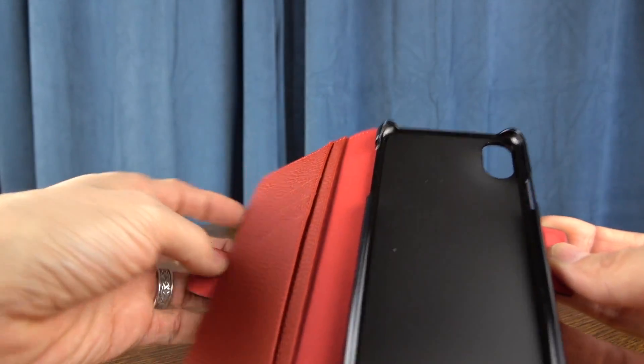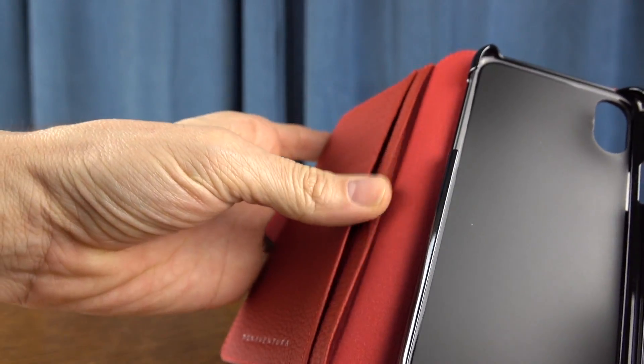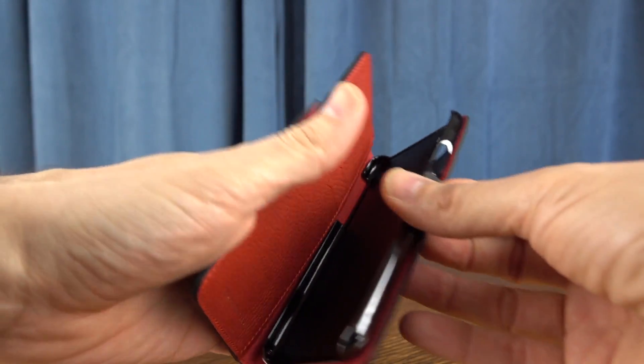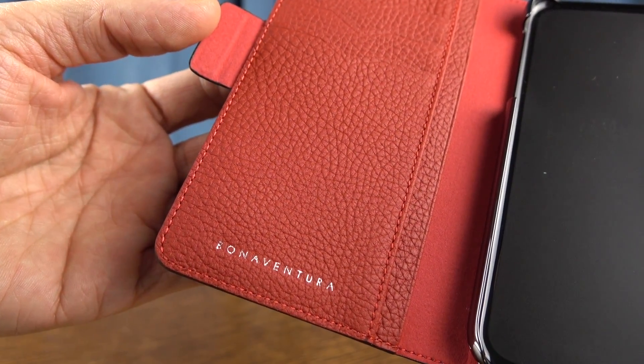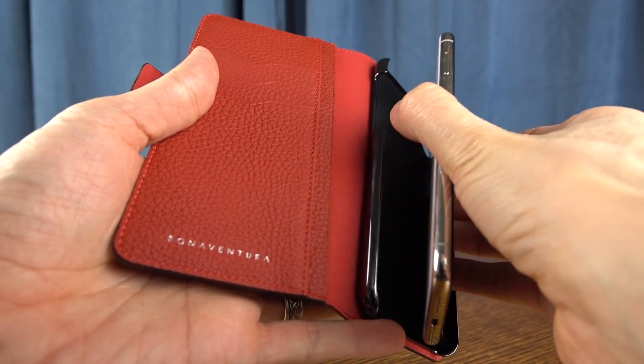So if maybe Apple's folio isn't to your liking, this one might be. The leather smells really nice. It has a very nice supple feel to it in the hand, and this is what it looks like. We get an area for cash, sliding in cards as I'll demonstrate in a minute, and then you've got the Bonaventura branding down along the bottom.